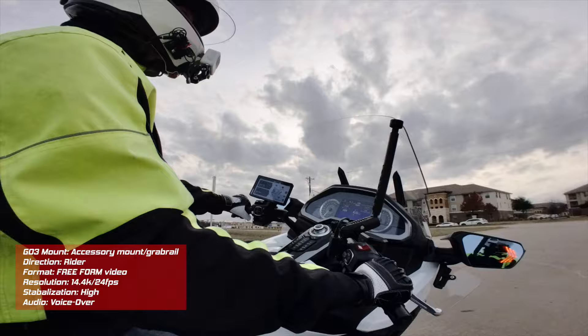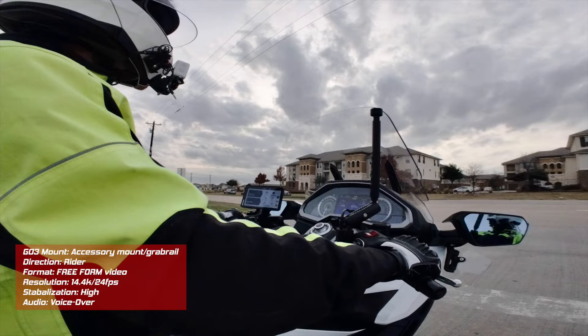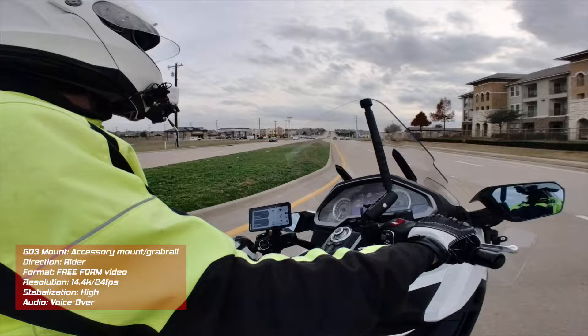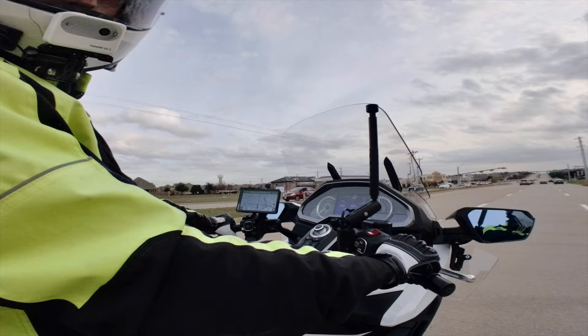One of the best features of this GO 3 is it's so small and so lightweight. With that magnetic mount, you can put it just about anywhere on your motorcycle. Here I've got it on a selfie stick sticking out from the passenger grab rail. You're really only limited by your imagination as to what kind of creative shots you can get with this GO 3.